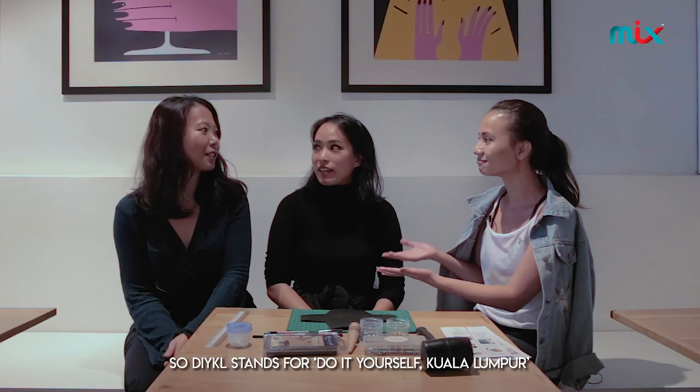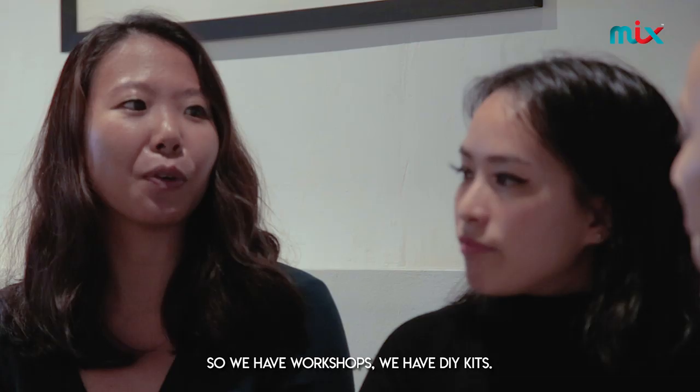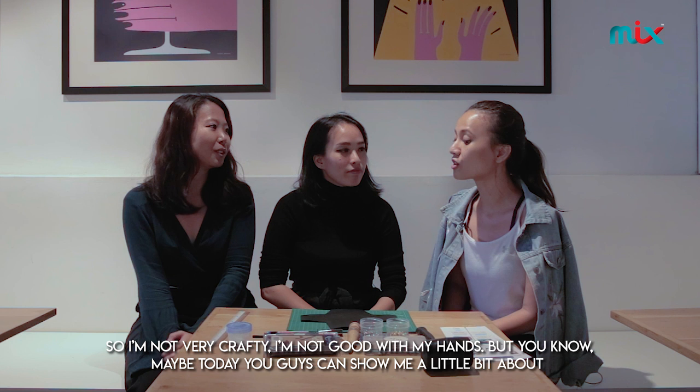Tell me a little bit more about what exactly DIY KL is. So DIY KL stands for DIY in South Kuala Lumpur. We're trying to get the people of KL and the rest of the country to actually appreciate making things with their own hands. So we have workshops, we have DIY kits.